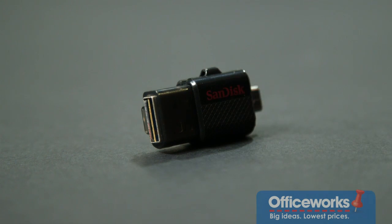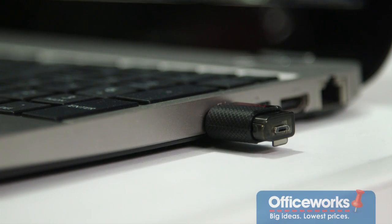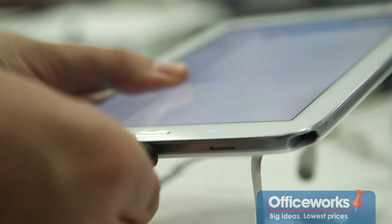It has two connections on it. On one end, it has a USB 2.0 connection that plugs into a computer or Mac, and on the other end, it has a micro USB 2.0 connection that plugs into an Android smartphone or tablet.